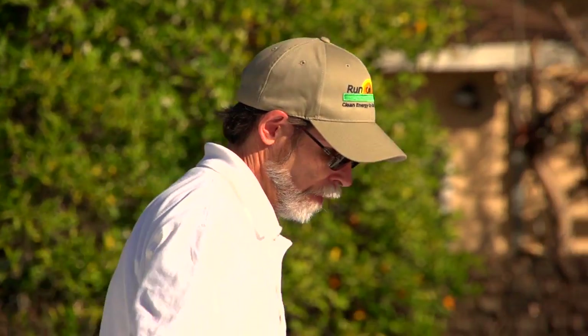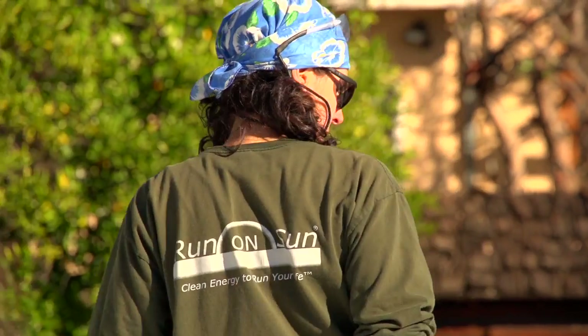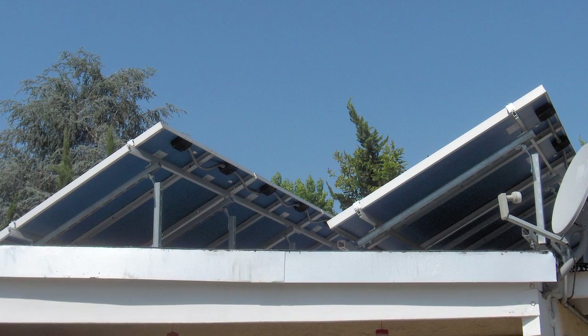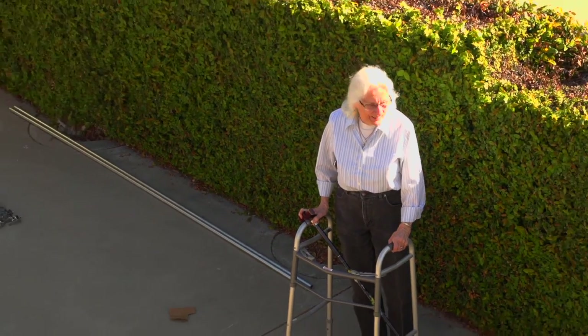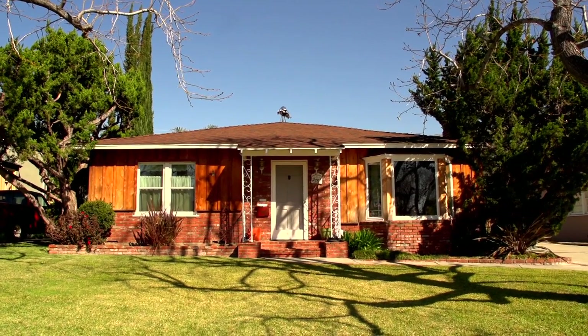Back in 2008, Run On Sun had a contract with the local utility to come out and do performance assessments of solar power systems that had been installed in the ten years or so earlier. This was one of the systems that we came out to assess the performance on. At that time, I met the homeowner, Rachel Clark. I'm Rachel, and I have lived here for a number of years in this nice neighborhood.